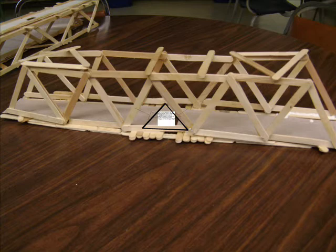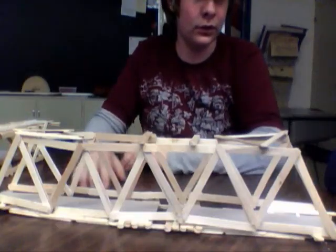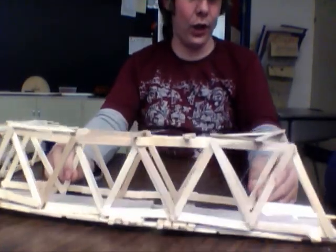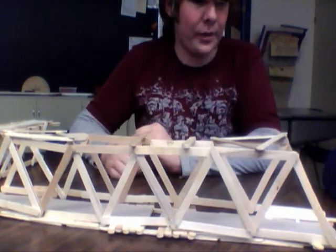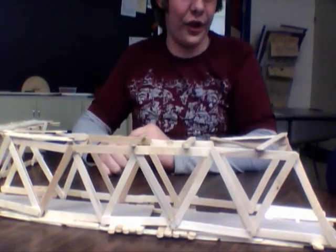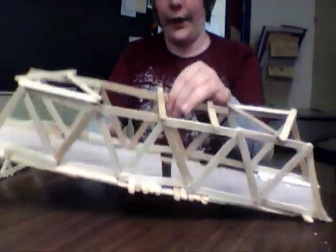So if you're taking advice from this, don't do what we did. Also the bottom pieces — I don't believe the bridge will last very long due to these weak spots, because the bottom parts are supposed to hold up the weight. The weight will most likely push down and the bridge will fail since it has nothing to go against.